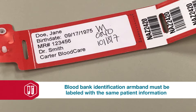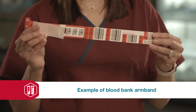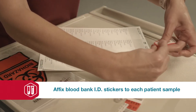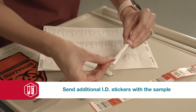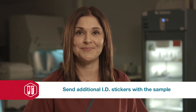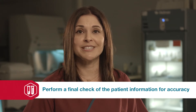Additionally, if your facility uses a blood bank identification armband, then you can either use a pre-printed label or handwrite the information on the blood bank ID band. Here's an example of a blood bank ID band. Please remember that there are additional stickers on the armband that must be affixed to each sample collected. Send all additional ID stickers with each sample collected, and remember, once properly labeled, the blood bank identification armband should remain on the patient.